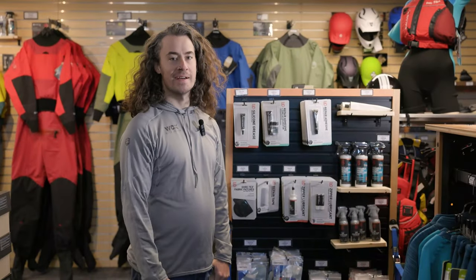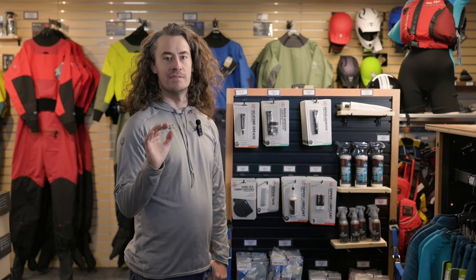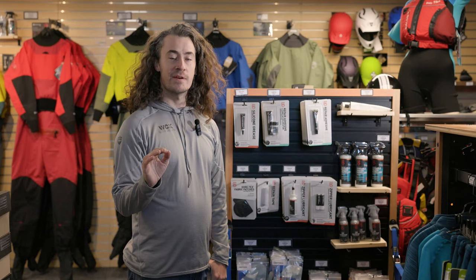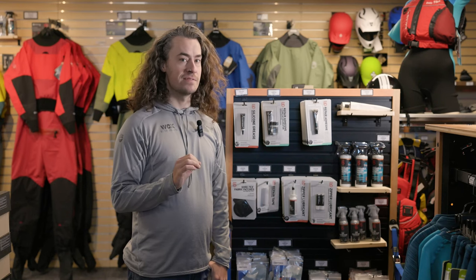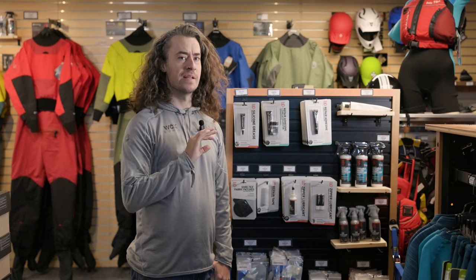Hi there, Pascal from Western Canoe and Kayak. Today I want to take a minute to talk about care and maintenance of your dry suit. Dry suits are a fairly expensive piece of technical apparel, but with a little bit of maintenance you can make them last many many years.